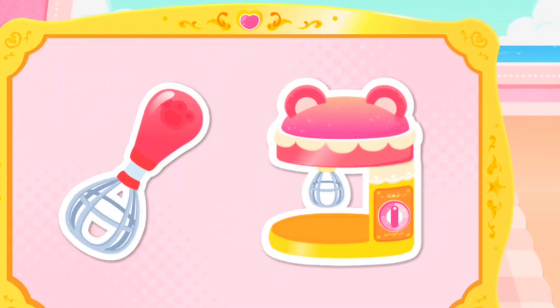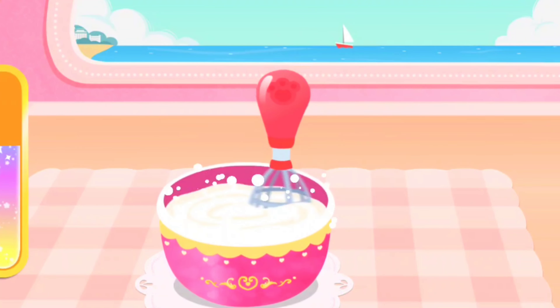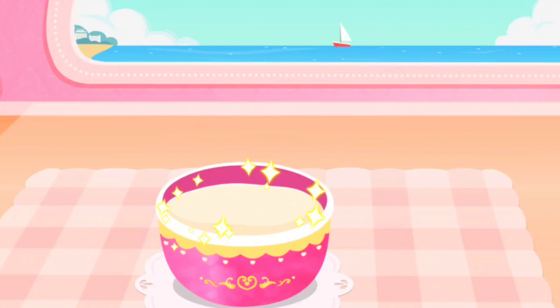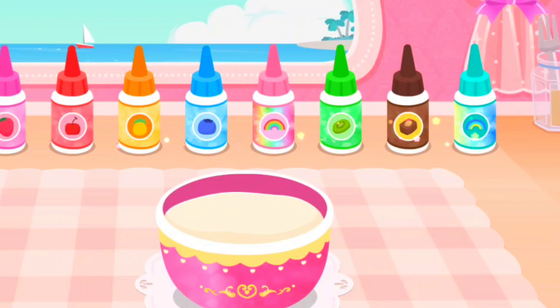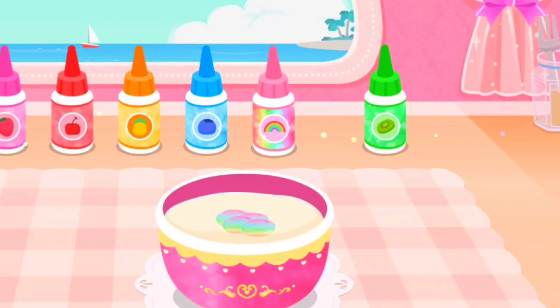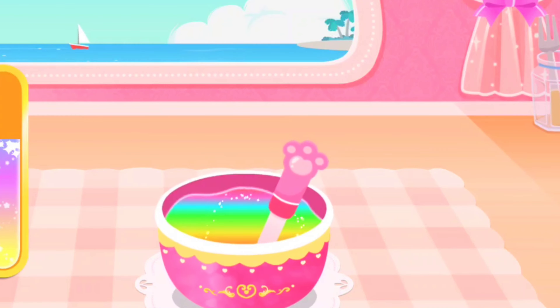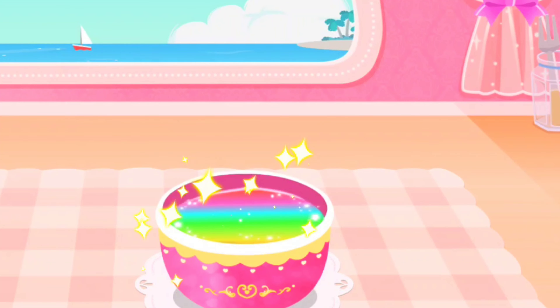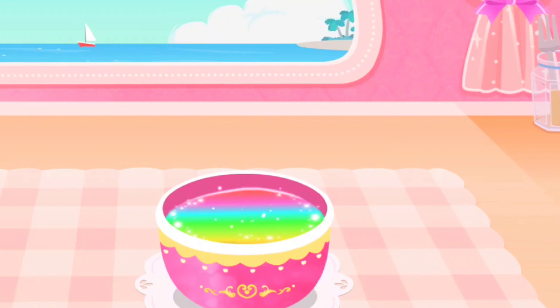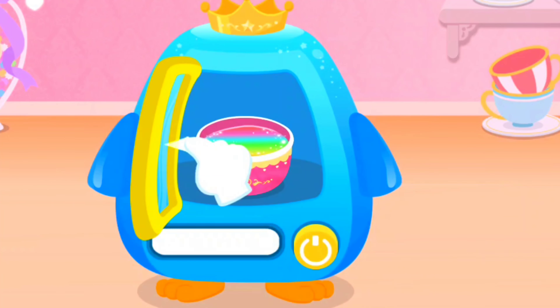Egg beater. There are so many flavors. Which rainbow candy flavor? That's pretty good.